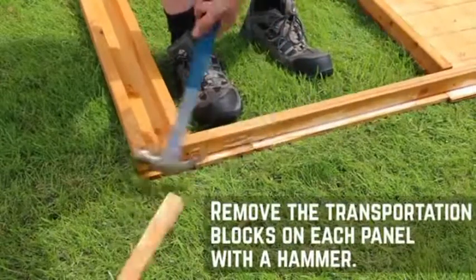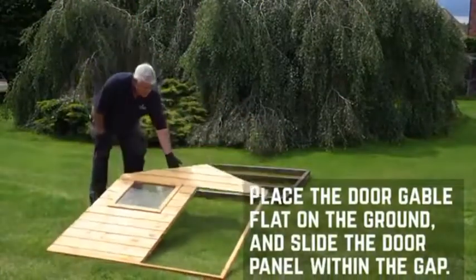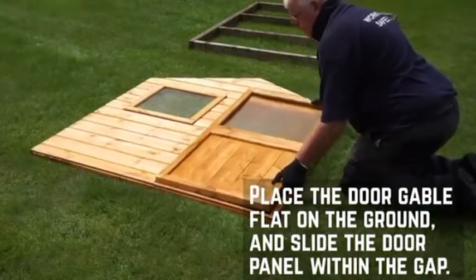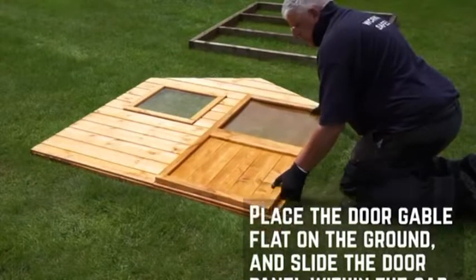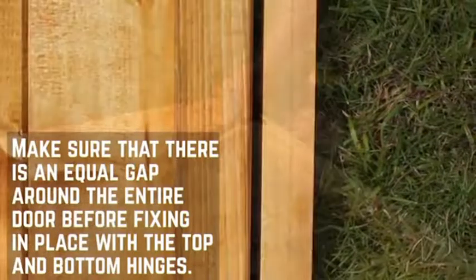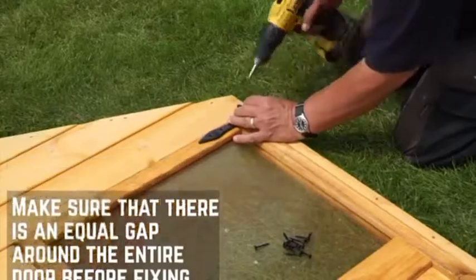Start by removing the transportation blocks from each of the panels with a few taps from the hammer. It's best to fix the door within the door panel first to ensure that the hinges are level. Place the door gable onto a flat surface and place the door within the aperture. Make sure that there is an equal gap around all four sides of the door. Fix the hinges at the top and bottom of the door with 30mm screws.